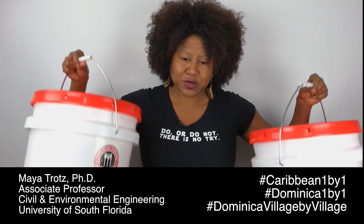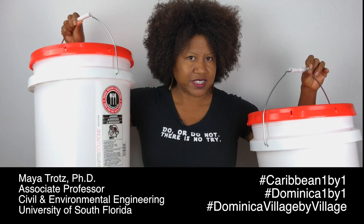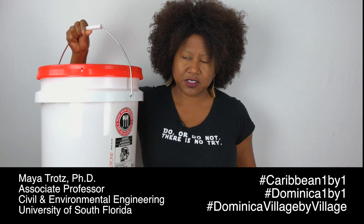Are you shipping relief supplies to Dominica? If you are, consider using 5-gallon — that's 20-liter — food grade containers.